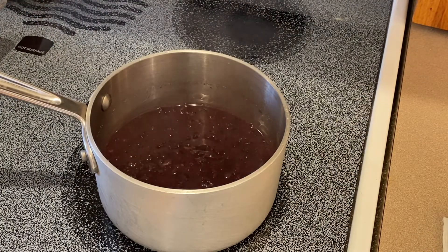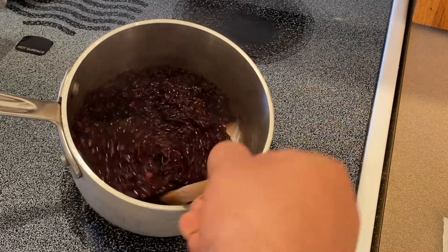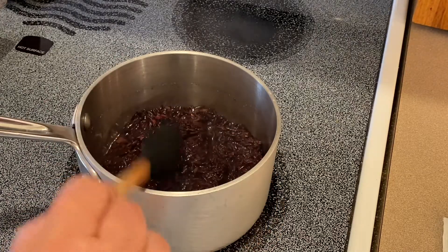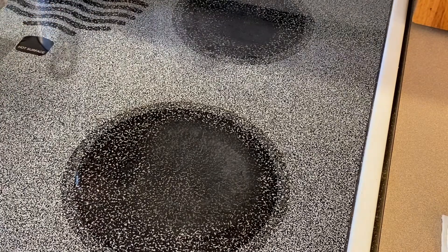Here we are after the cook time. Our rice — the liquid is gone. Give it a quick turn. What we want to do now is remove it from the heat and allow it to sit for 5 to 10 minutes, and then we will take a fork and fluff it. There you have my cod poached with Darjeeling tea with a Thai black rice, and I decided to serve it with a pineapple and papaya relish.